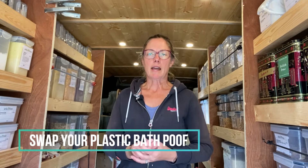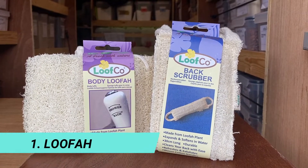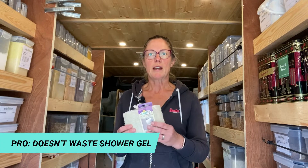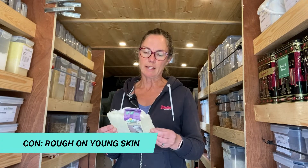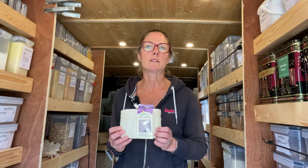One swap you might be looking to make is that plastic shower poof. The choice that I really like is the loofah. The loofah is actually a plant material — it's in the same family as the cucumber. What I like most about it is that it gives me a good lather with shower gel without soaking a lot of it up. If I had to say a con to the loofah, it's that it is very exfoliating. It's a very rough surface to start and can be rough on the skin. It does soften over time, but you will probably not want to use this on small children and babies.